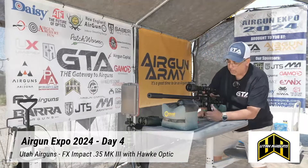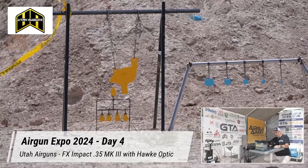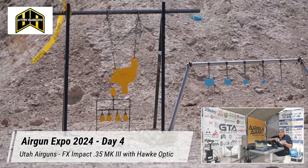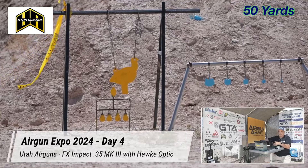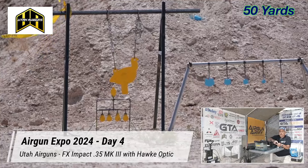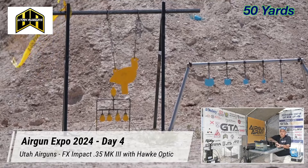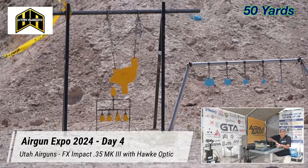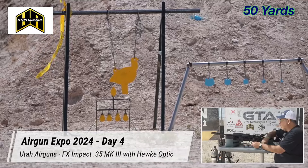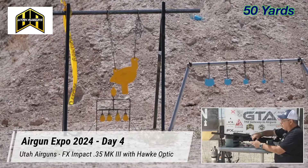We'll start at 50 yards — kind of like a warm-up. Go ahead and load the mag. I'm using JSB 35s. If I were to hunt with this I'd switch over to the Hades — out of this it would just be devastating, and I'd shoot coyote with this all day. These are 81.02 grain pellets. I believe in the way I have it set up, we can get about two mags before we drop off the reg, which is ideal for my usage.